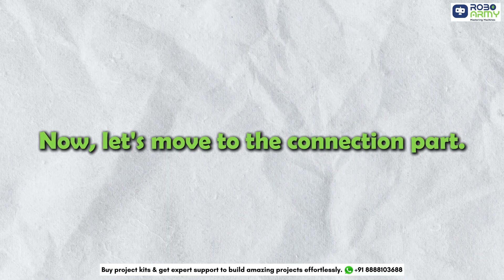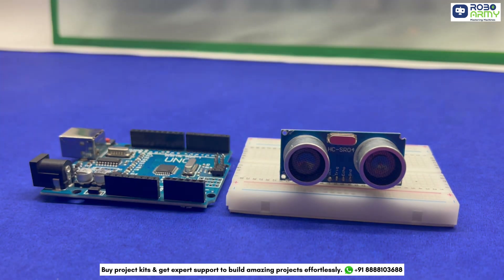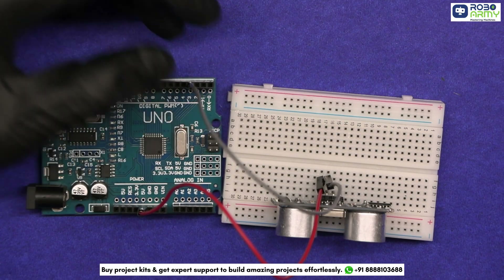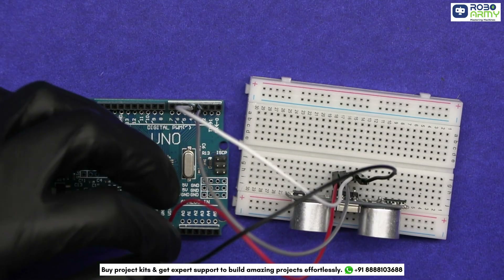Now let's move to the connection part. Take the Arduino and breadboard, insert the ultrasonic sensor on the breadboard, connect its VCC to the Arduino's 5-volt pin, connect the TRIG pin to the Arduino's pin 3, connect the ECHO pin to Arduino pin 4, and connect its GND to the Arduino's GND pin.